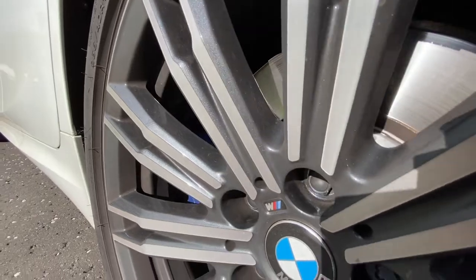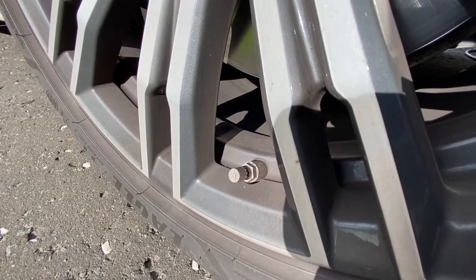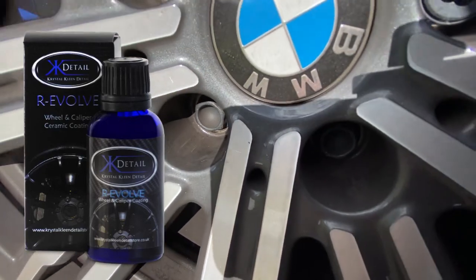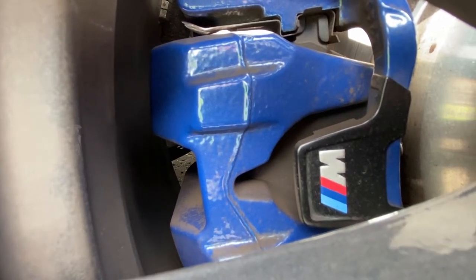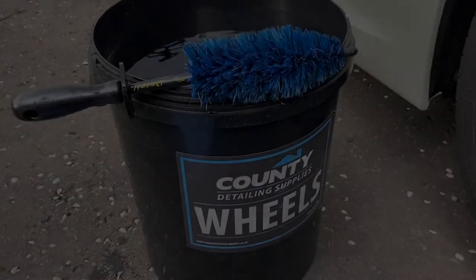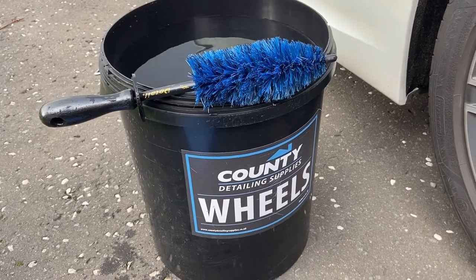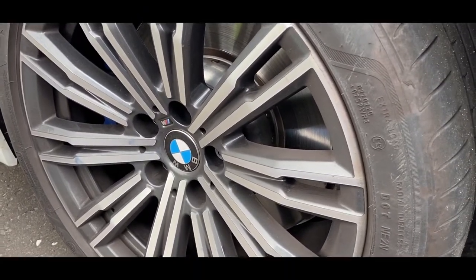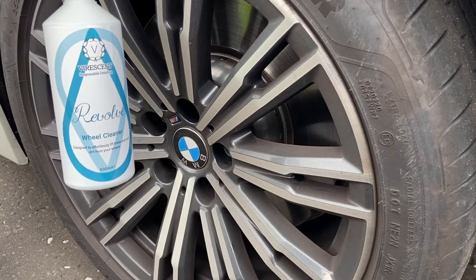I've been rather neglectful of my own car's wheels — it's been weeks, maybe even months since these were cleaned, and they're absolutely disgusting, caked in brake dust. These wheels are ceramic coated with KKD Revolve — which, by some weird coincidence, the cleaner we're going to use is also called Revolve. To give the product full justice, I've got clean fresh water in the bucket and an EZ brush to agitate the cleaner in the barrels and between the spokes. First we'll do a contactless clean on a 50/50 test.